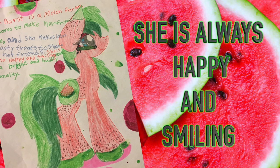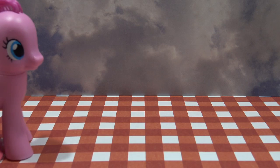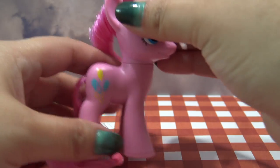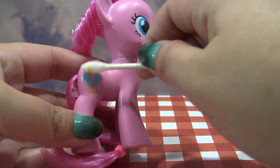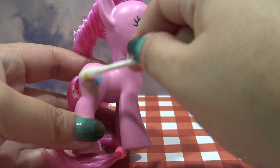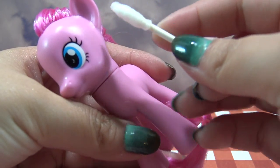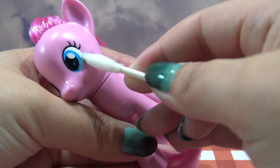Let's get started making Melon Burst. Pinkie Pie is going to be transformed into Melon Burst today. I'm starting off by using a little bit of acetone to remove her cutie mark, and I'm also going to use some acetone to remove the bottom half of Pinkie Pie's eyes.